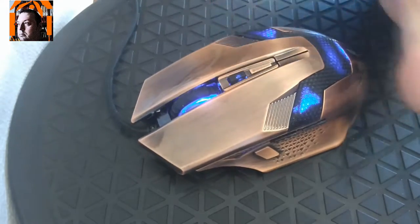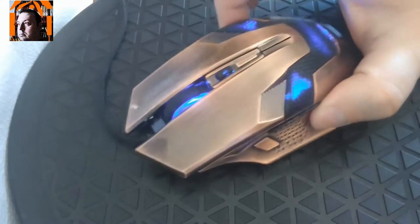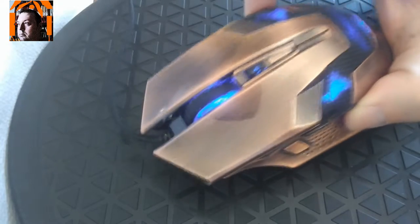First of all I need to tell you the price. The price of this mouse is 10 euros, and for 10 euros I doubt you can get a better mouse.